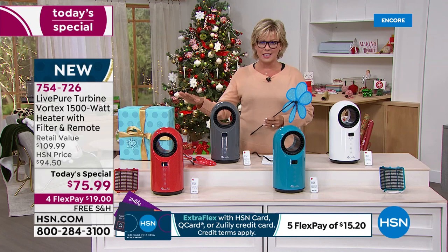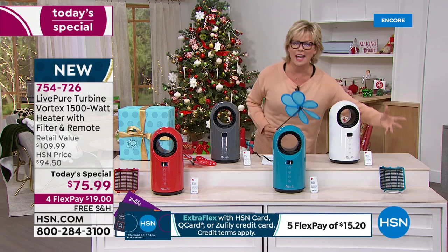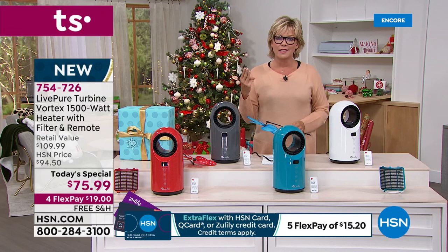It's the last heater Today Special of the year, and it's the first from LivePure. This is a great brand — you will be so pleased with it. This is that auto-filter duster. You'll never have to replace anything, you don't have to worry about extra filters. You can clean it out — just wash it or use a vacuum. I love that it's that three-in-one. This is just a win across the board.